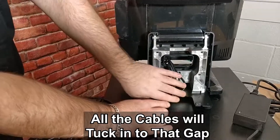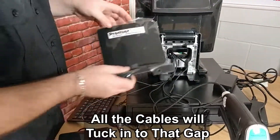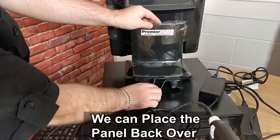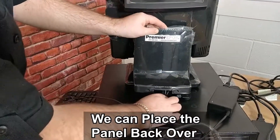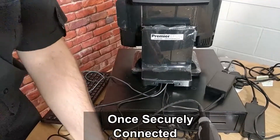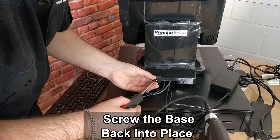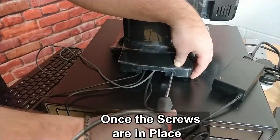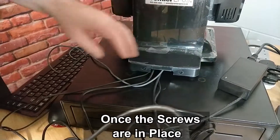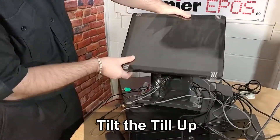All the cables will tuck into that gap there. We can simply place the panel back over, and once securely connected, we can then screw the base back into place. Once the screws are in place, we can then flip the till around and tilt it up.